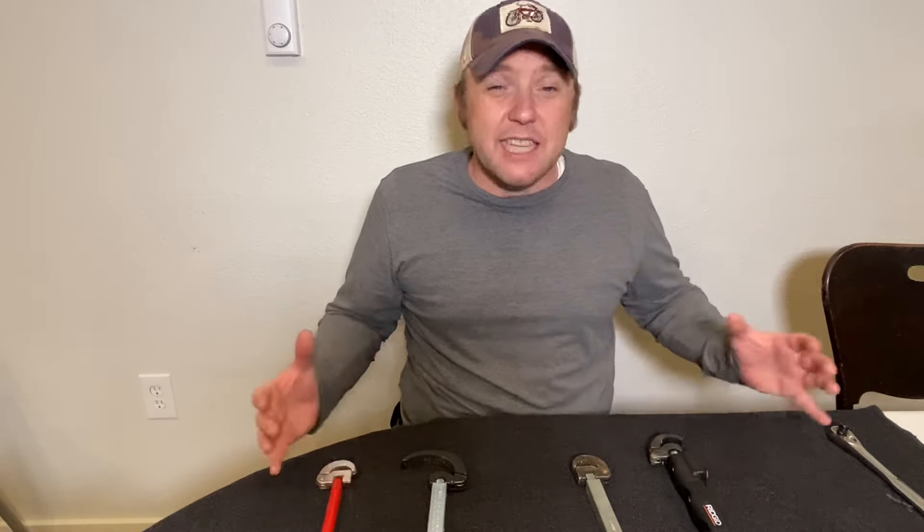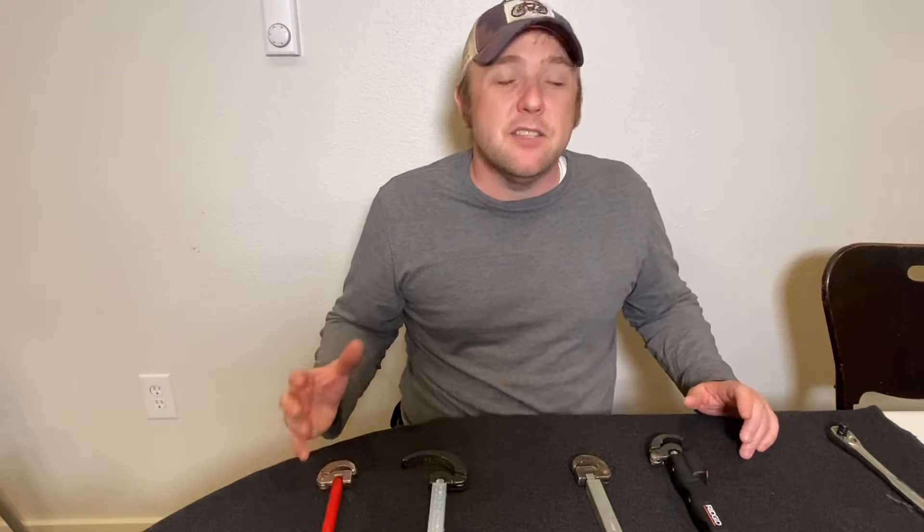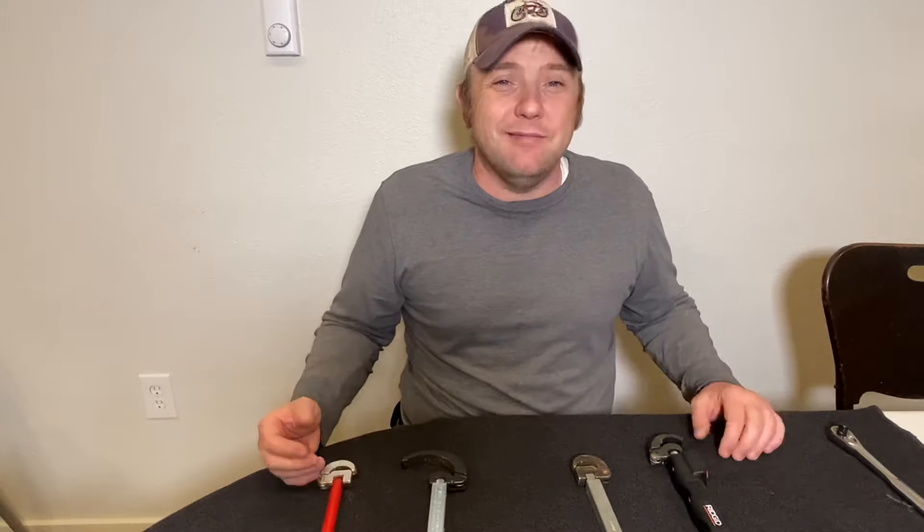This thing's got so many bells and whistles on it, it blew my mind when I got it. Come along, let's get to reviewing.